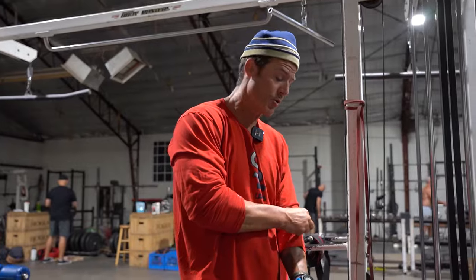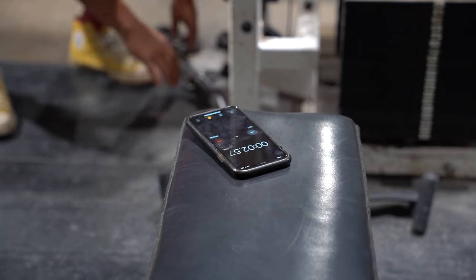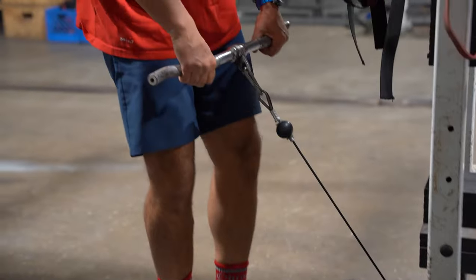All right, last time you guys — three minutes of shrugs. Could be barbell, dumbbell — I prefer cable. So I'm going to hit it for three minutes and do basically as many reps as possible.